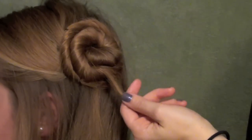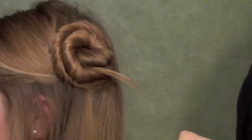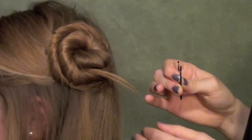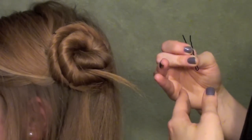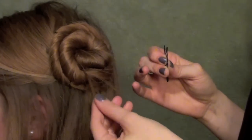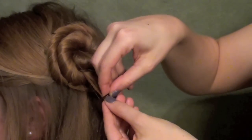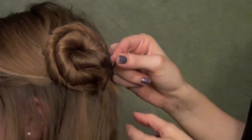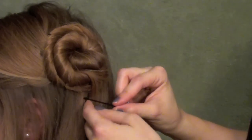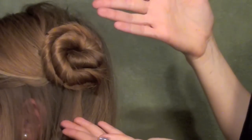You might end up with a little flyaway that's kind of hanging out away from the bun — and this can happen with anything: a bun, an updo, or even a braid. If you're somebody that has a lot of layers and gets really annoyed with flyaways in a braid, here's what you can do: take the flyaway and put it through your bobby pin. Your bobby pin is kind of its little guide — it's going to go wherever your bobby pin goes. Take your bobby pin underneath the braid, push it into place, and the flyaway's gone.